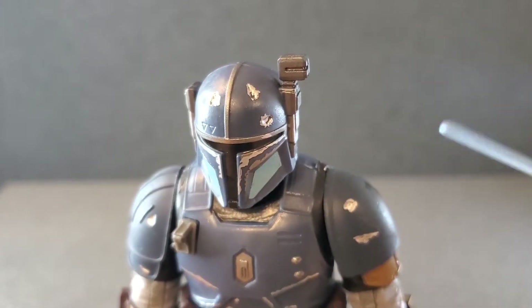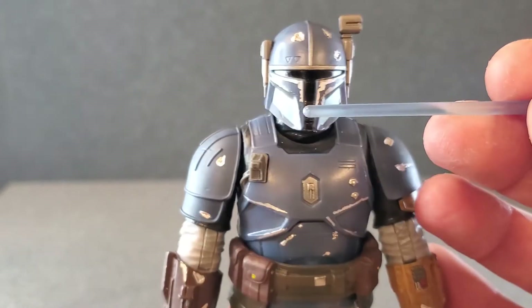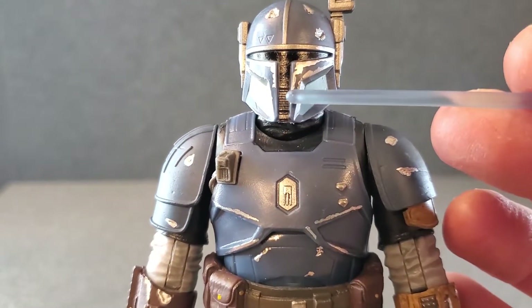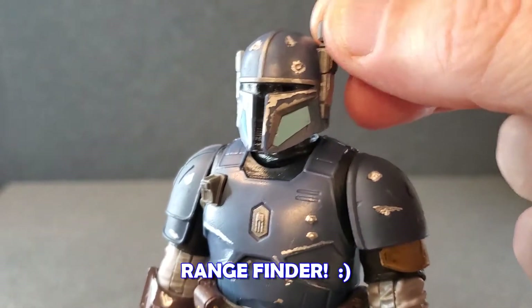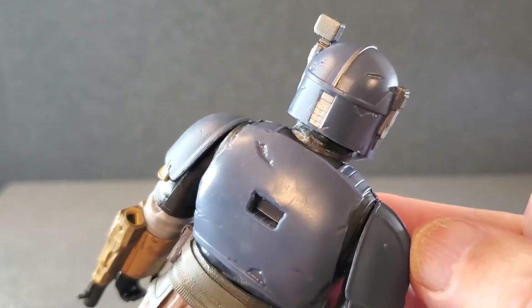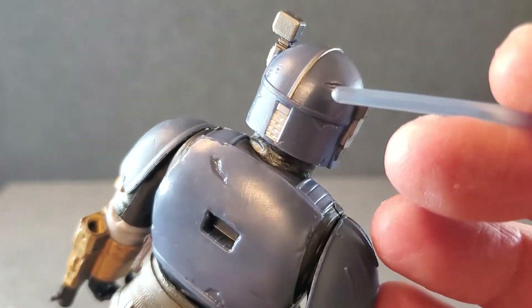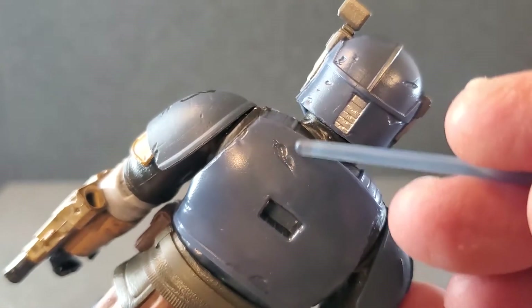Let's just start at the top of his head. All these little dings look good. The visor looks really good, got some little details in there. Paint looks nice. This visor is fixed — it does not move. That thing on the other side looks really good. That's what the back looks like, very similar to what we've seen before, but just some subtle scratches. Look great. Got a nice big ding back there.